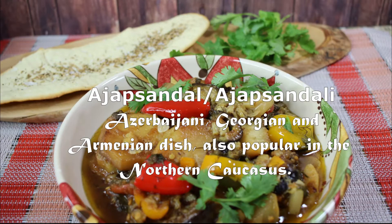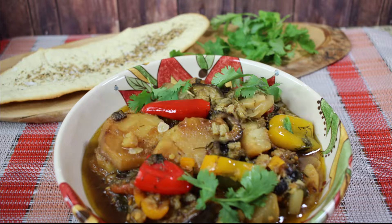I don't believe this dish has strictly Georgian origins. Ajapsandal or Ajapsandali is an Azerbaijani, Georgian, and Armenian dish, also popular in the Northern Caucasus. From the Turkic languages it translates to 'how amazing you are.'